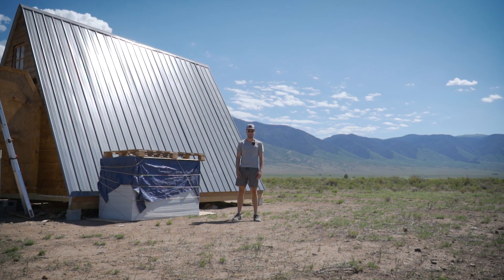G'day everyone, welcome back. This is an exciting day. We're moving on from the shed and we're starting our next project, which is a solar power system.